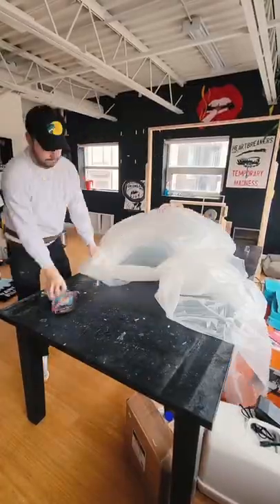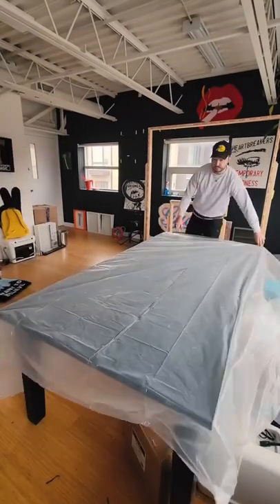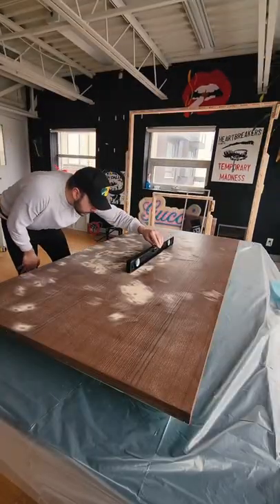Now we've got to flatten this out. I'm bringing it back inside my studio and laying down a plastic sheet on top of my table. Using a level, I'm going to make sure the tabletop is flat.